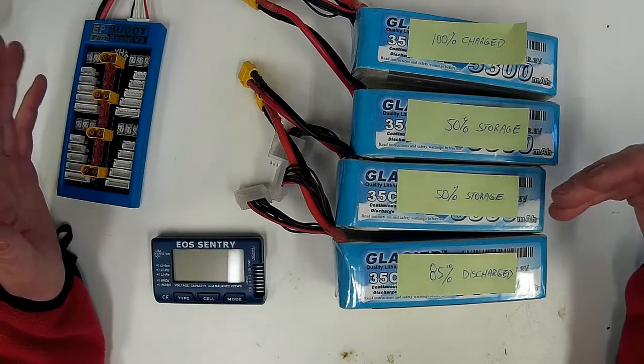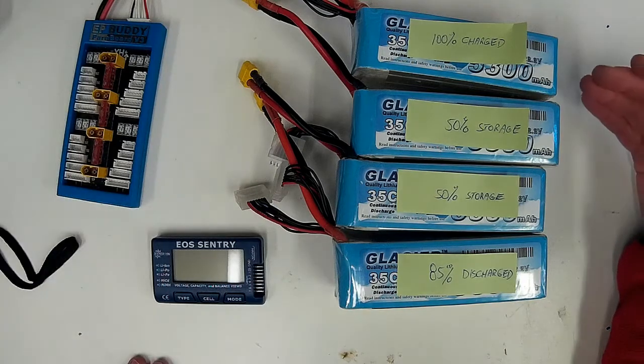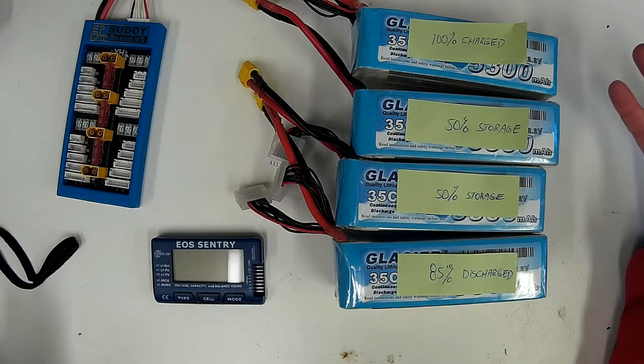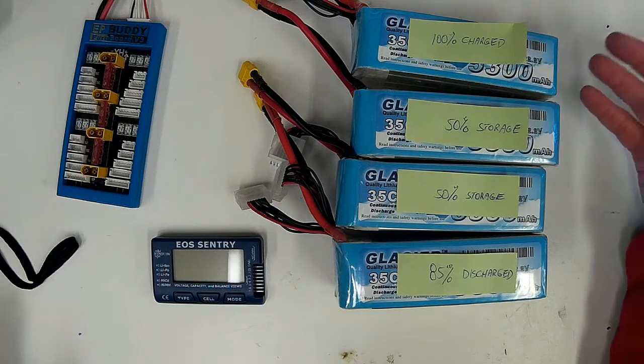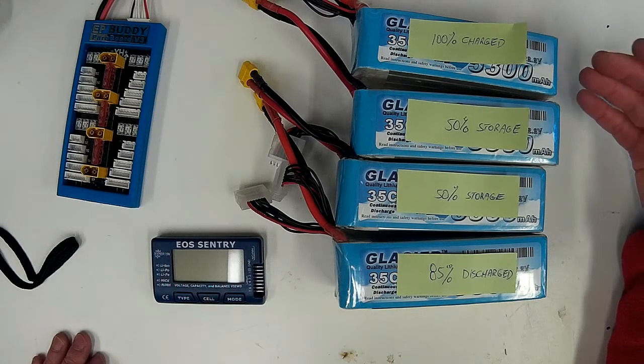The greater the voltage difference, obviously the bigger the current flow is going to be between them. And you just have to figure out what is a safe level — and it goes by your pack's maximum discharge and charge rating.